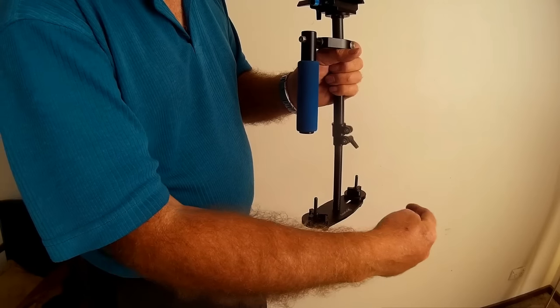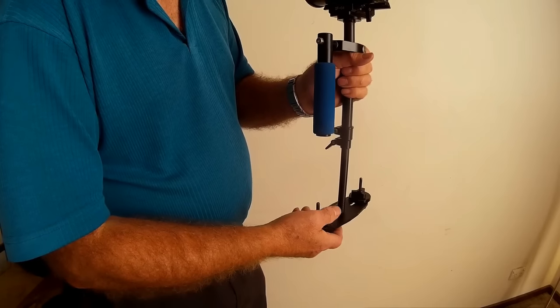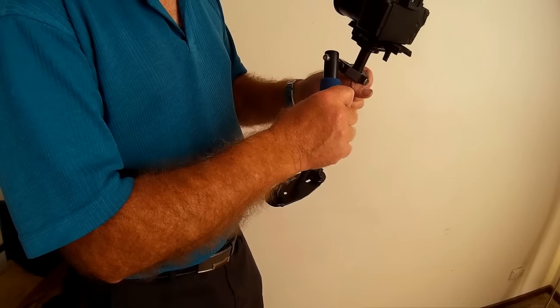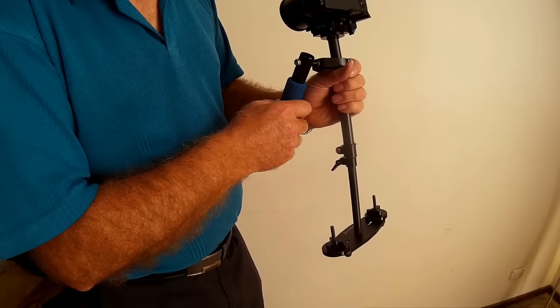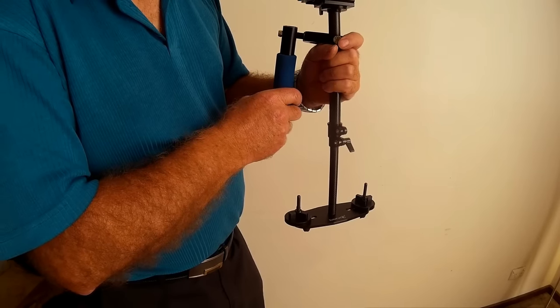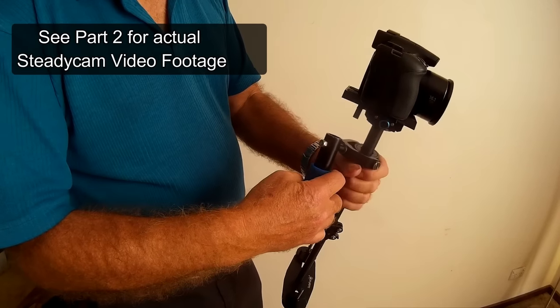If you balance your camera this way and you think you've got all your settings perfect, then set your camera up backwards with the name facing the other way — strangely enough it will not balance and you've got to go through the whole process again. It's really quite simple to do and the results are absolutely astounding. I'll take some video outside and give you a bit of an idea of what it can do.